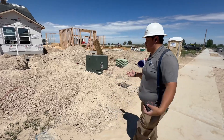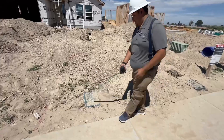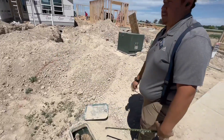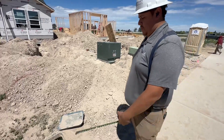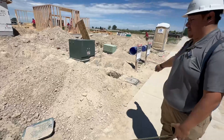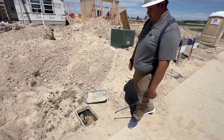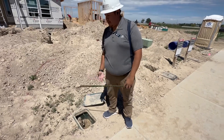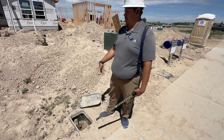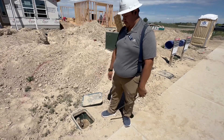We're here at the sidewalk. We're going to start with your irrigation box. This right here is your irrigation box. Here at Canyon Meadows, we do have pressurized irrigation and also city water. This is for your sprinklers and you can also connect a hose — so if you want to wash your car or stuff like that, you're going to be able to connect to your pressurized irrigation.